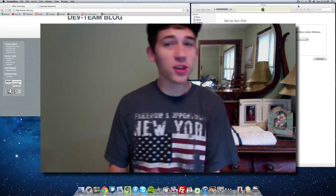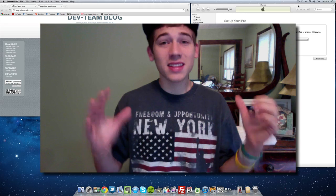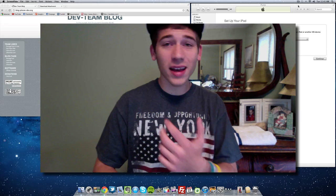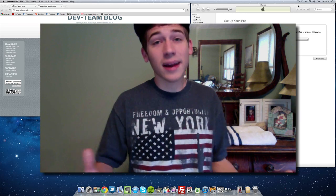In this video I'm going to be showing you how to jailbreak iOS 5.0.1. This is an untethered jailbreak and it works with all the older devices. Unfortunately, it doesn't work with the iPhone 4S or the iPad 2. If you want those jailbreaks, it's not out yet — just be patient.